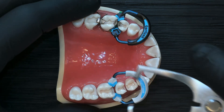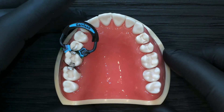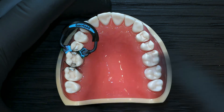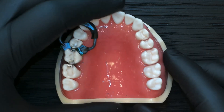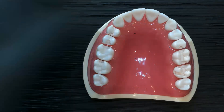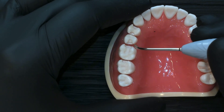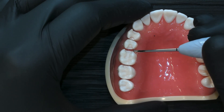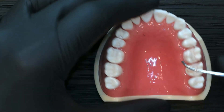An important factor is case selection. When doing back-to-backs, it's important to understand which situations allow the driver tip and quad wedge to engage and give you the separation needed for two matrix bands. When lesions are sized like this, we have enough tooth in these areas to allow the ring to really engage both embrasure spaces and create maximum separation.